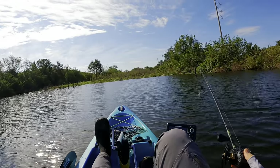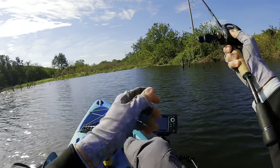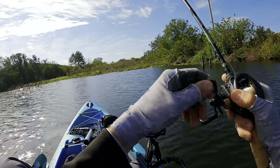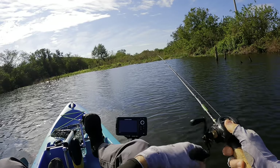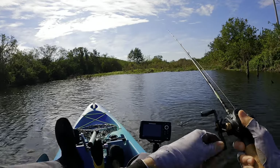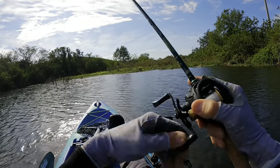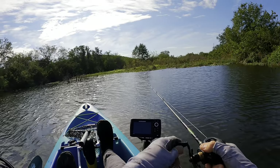Whenever I'm throwing up shallow and I know there's shallow wood or shallow structure, I'll throw up really close to where I want to be, then I'll have my rod tip up and pull the bait towards me. When I do that, I can feel wood — I know I'm knocking into wood — and I can pull that square bill up and over the wood, just like that. So as you can tell, it works. I'm reeling and pulling up, feeling that square bill come up and over the wood, and then it'll come out.